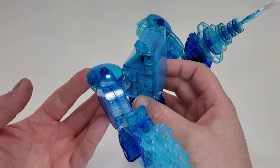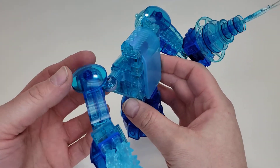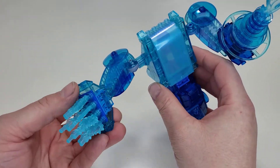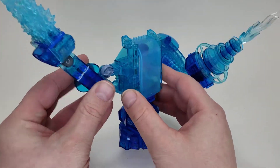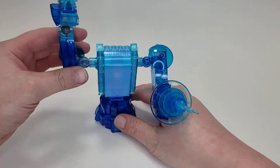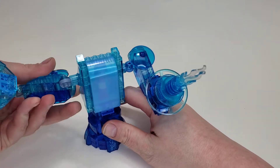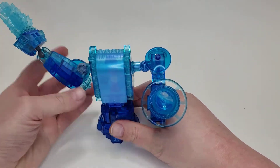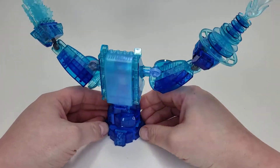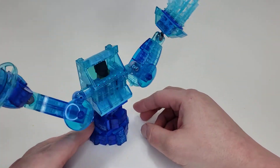I tried to go with all transparent blue pieces as much as I could. The arms might be a little big, but I made them bent so it looks like they have an elbow instead of just being one long part. You can flex and pose them in all different positions — even the weirdest ones you can imagine — which I really like.